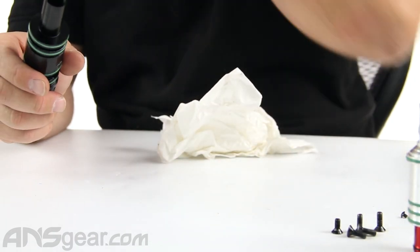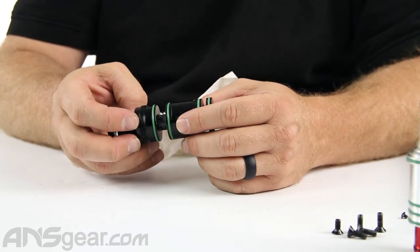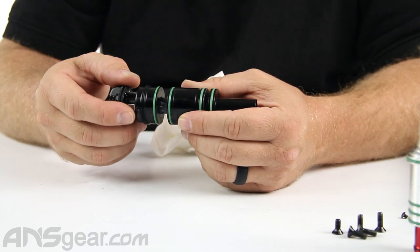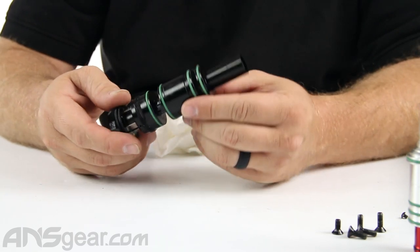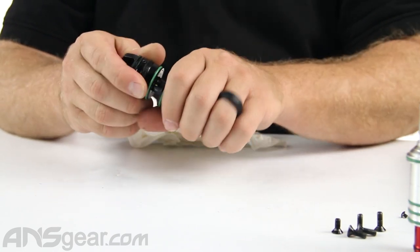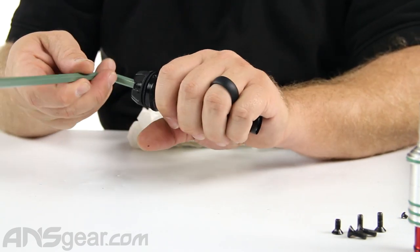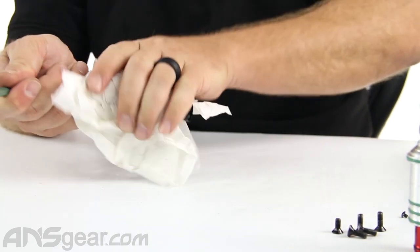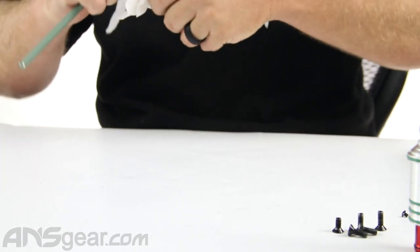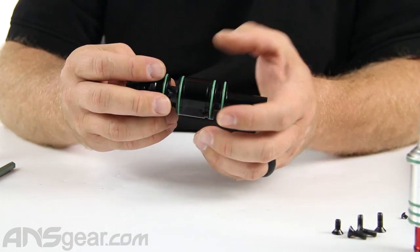When it comes to the regulator — if you've got reg issues, velocity issues, or a leak coming through the frame underneath the body that isn't the solenoid — it could be the regulator that's at fault. Getting the reg apart can be a little tricky because you do need a larger wrench. There are two flat spots right here that you use to pull it apart. I don't have a large wrench up here, so that's not going to come apart right now.